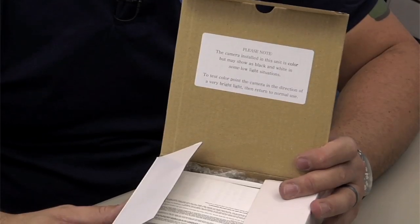Inside the lid we see a note from the manufacturer that indicates that this camera, even though it is color, under certain low light conditions it will record in black and white. So remember that when you're using it.